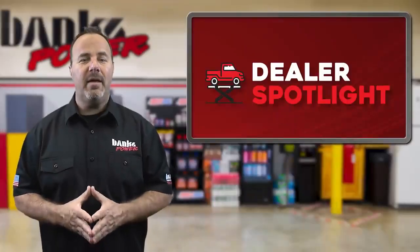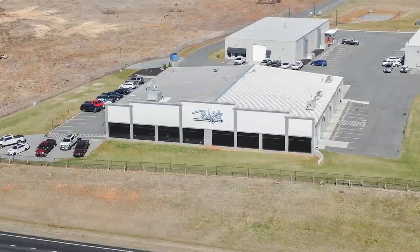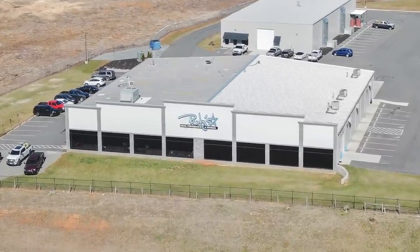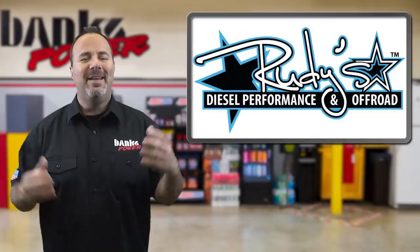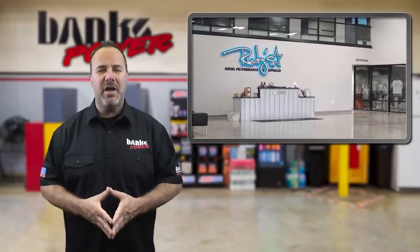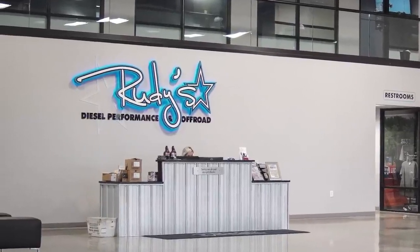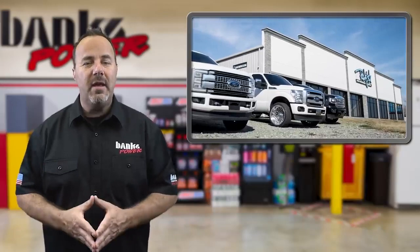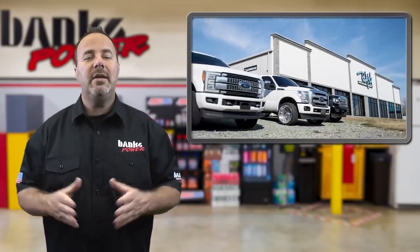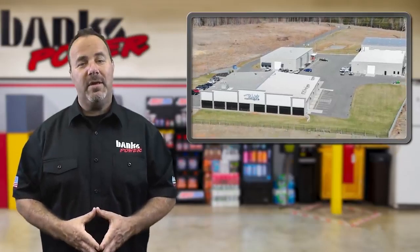Next up is our dealer spotlight, where we take a look at Rudy's Diesel Performance — maybe a name you've heard before. They've grown quite a bit from their humble beginnings. Rudy's Diesel started doing business in 2008 as a one-man shop with just Aaron Rudolph himself selling parts online out of his basement. And in 2015, Rudy's Diesel moved into a 64,000 square foot facility made up of four buildings and 45 employees.